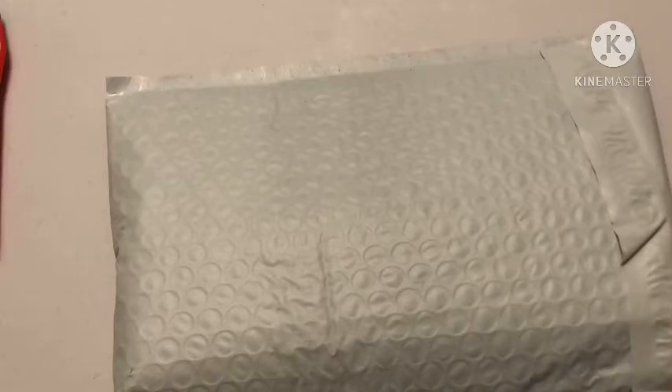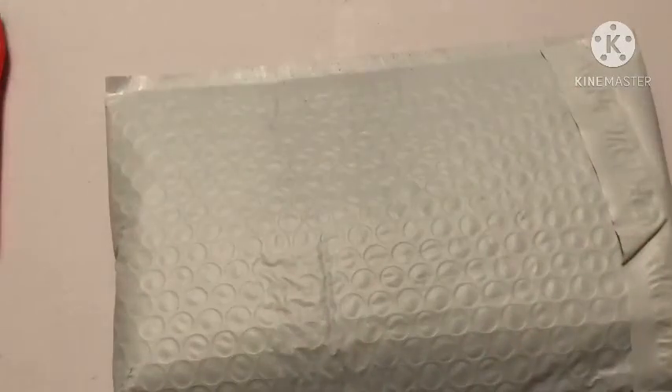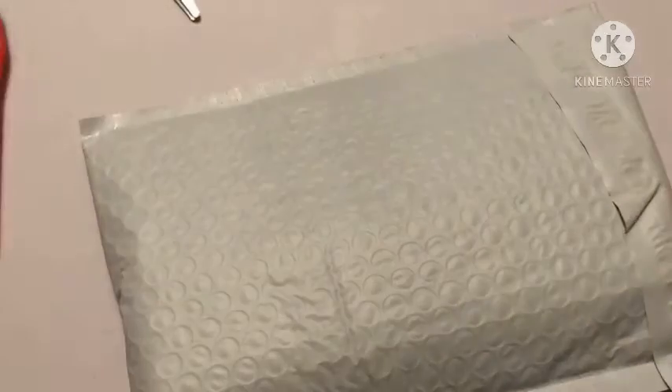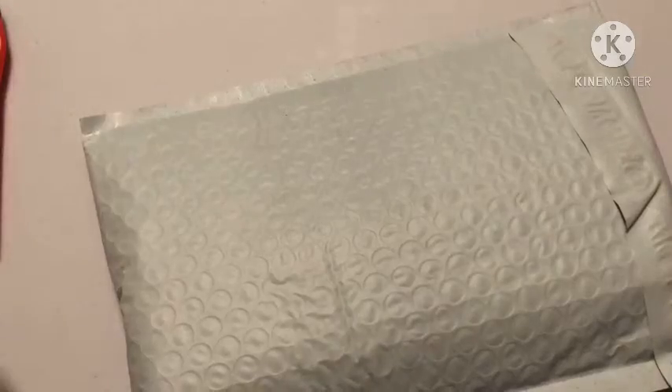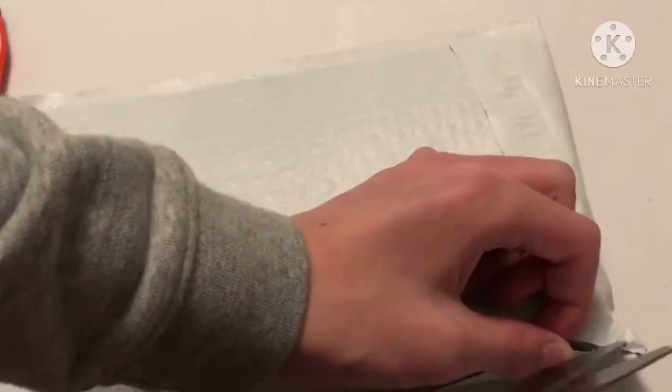Hey everyone and welcome back to The Hobbyist. Today I have another unboxing for you all. This is something very different from normal. Usually I'll be unboxing diamond paintings or maybe some special diamonds, but this is something that I've actually unboxed here before but was not expecting to unbox ever again.